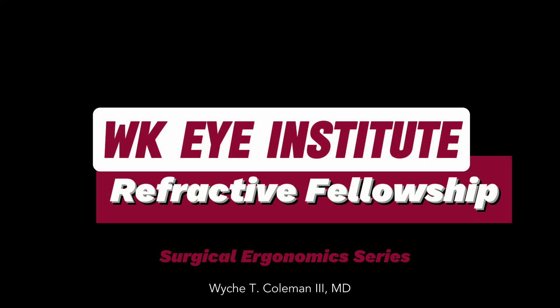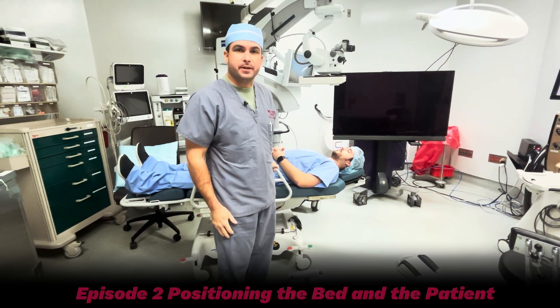Hey everybody, I'm Dr. Weich Coleman. We're going to go over a few things that I think are not talked about very much in residency. Let's start with patient positioning.